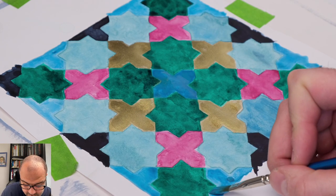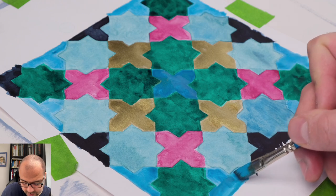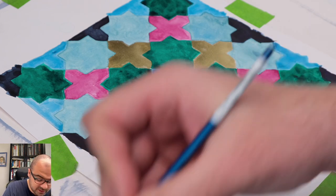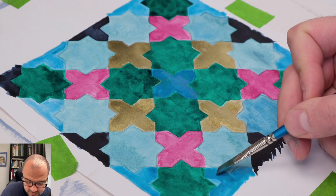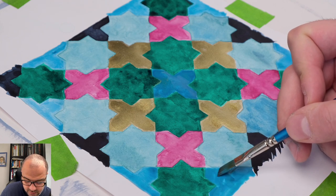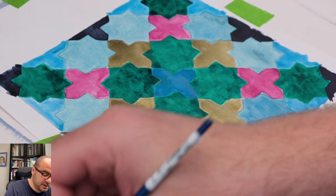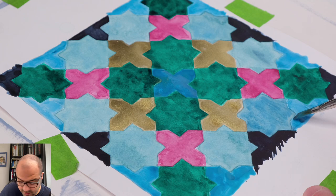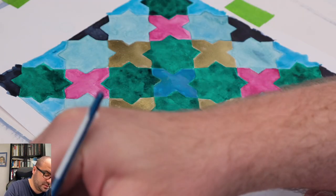This will help me cover these little mistakes that have accidentally been painted over. Let's go over the cerulean blue again.